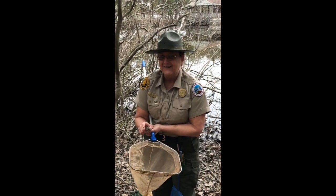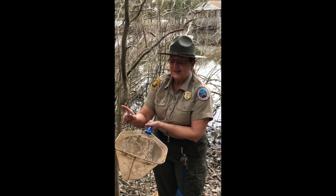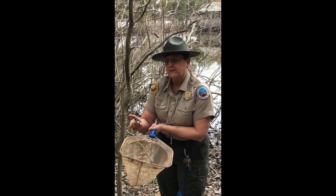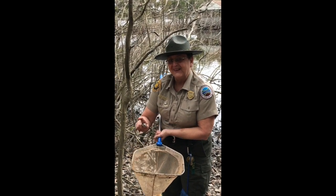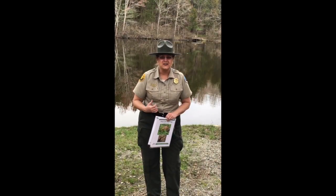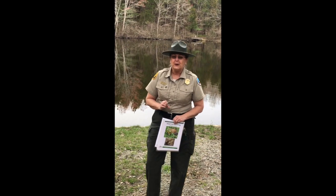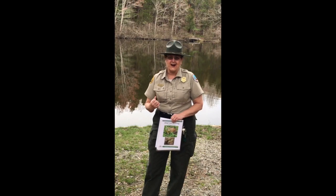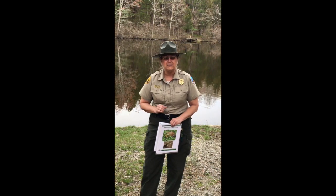I thought you'd want to hear the call of the leopard frog. This guy's been out of the water long enough, so I'm going to go ahead and send him back home. I'm so glad you took an opportunity to join us today. There were a few that we could hear and got our eyes on but didn't get our nets on — I wanted to share those with you before we end.